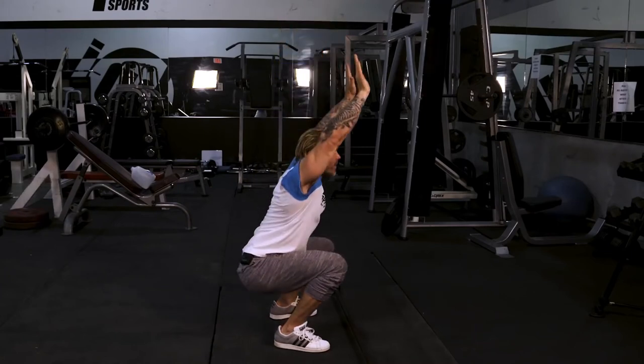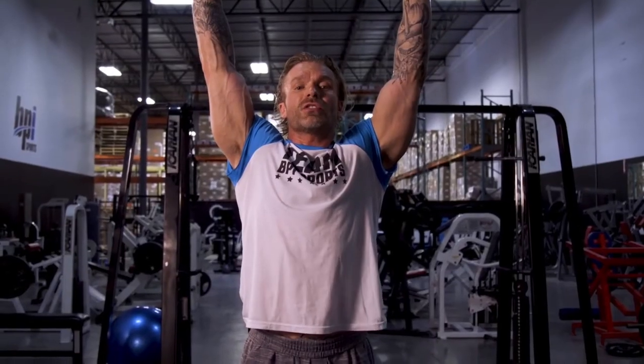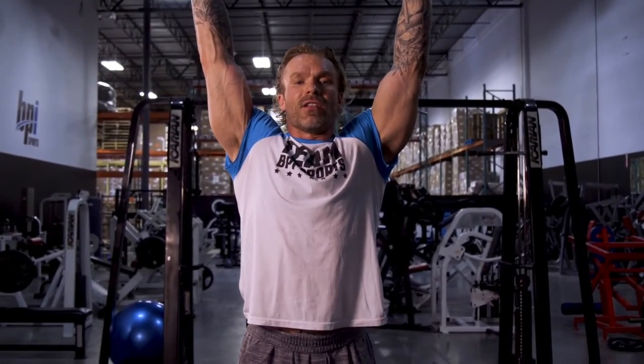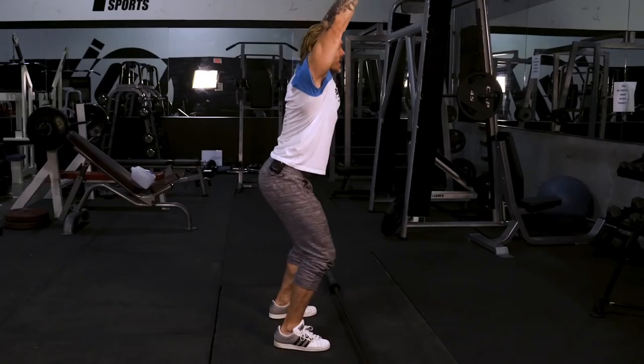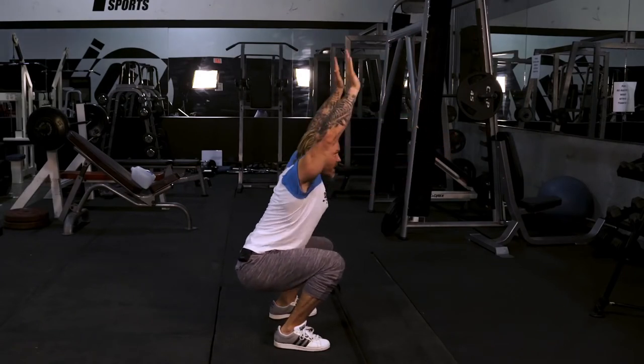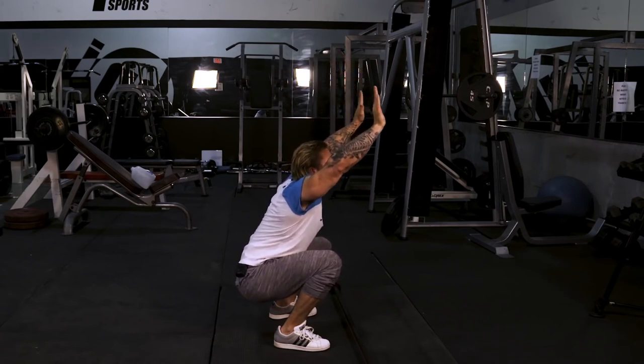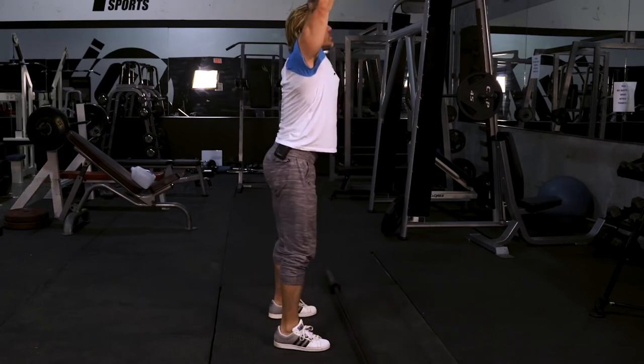One of the easiest ways I show people how to squat the right way is a really simple trick. No weight, no bar — stick your hands straight over your head and then squat down. You can see your torso stays nice and upright. This is a good way to check your torso because if you find your hands coming out in front of you, you're leaning too far forward. Keep your hands above your head — it forces you to arch your back slightly, chin up, and drive up through the heels.